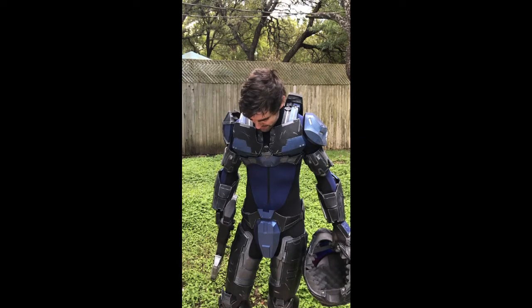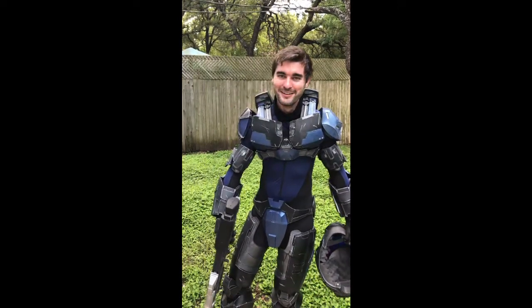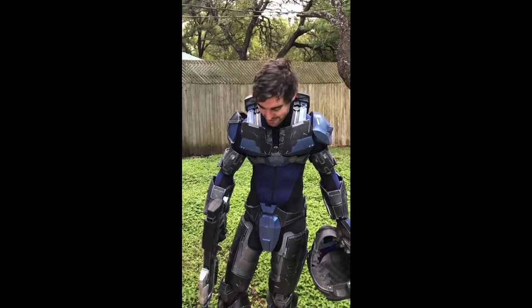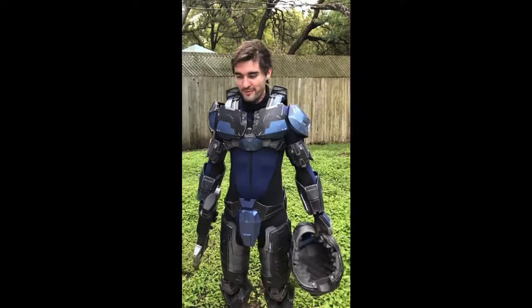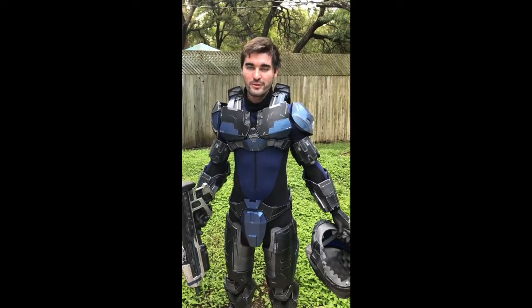All in all, this was a huge learning experience — and I couldn't get my shoes on because I couldn't bend over in the armor to reach them. I've learned a lot, so I know what to do better next time for Armor 2.0, which I've already started working on.